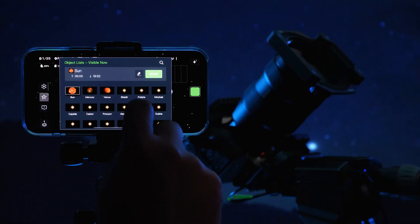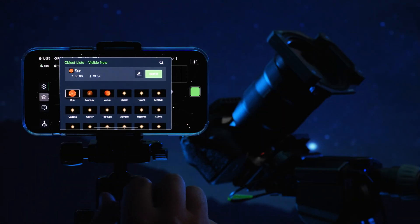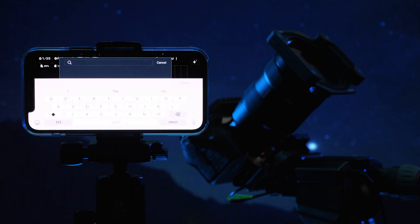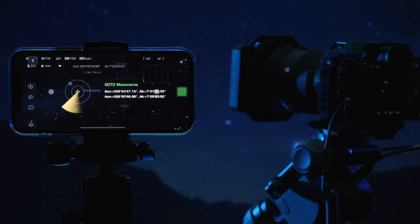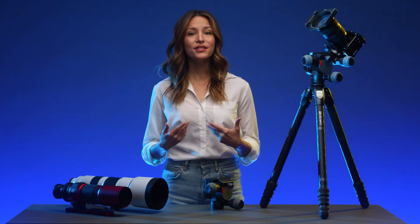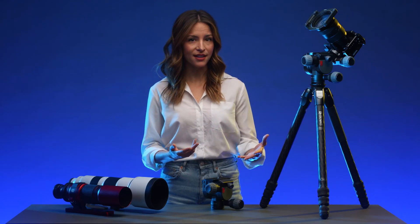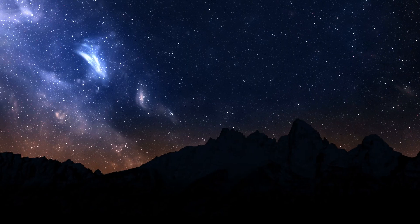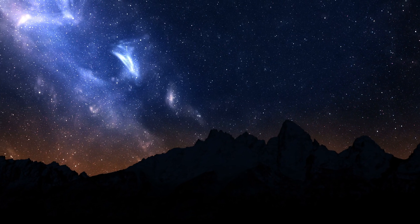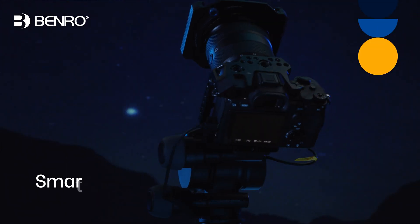The Polaris also takes its astrophotography function to new heights with a go-to star function and astro panorama mode. It does all of this without a polar alignment. By using advanced algorithms and location data, Polaris can be set up to capture the night sky in minutes. Do things and capture images you never dreamed were possible with the Benro Polaris.